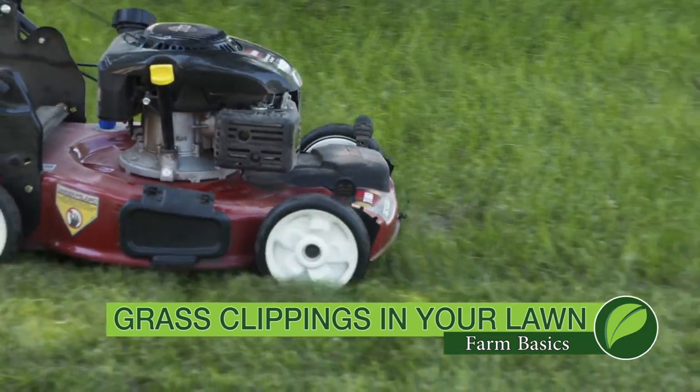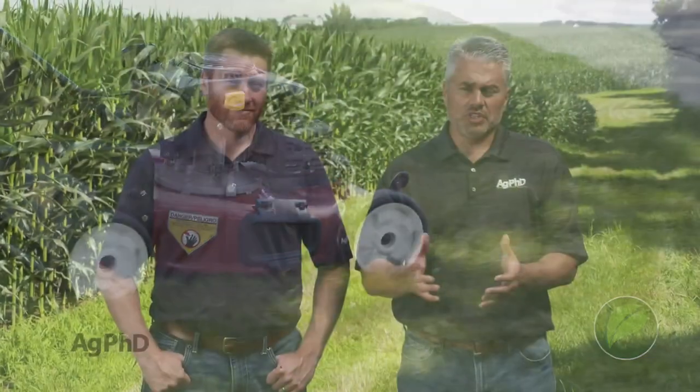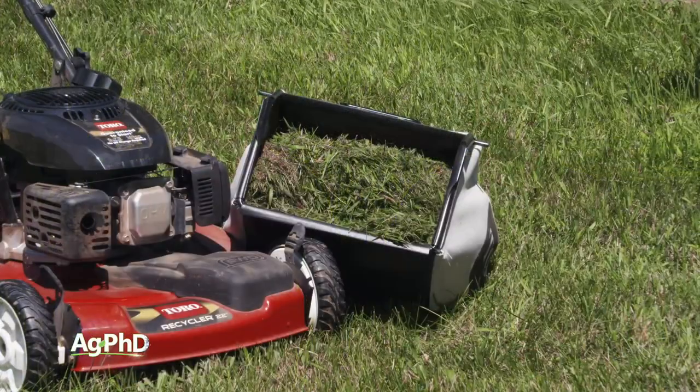During our Farm Basics time today, we're going to talk a little about your lawn. Should you save your grass clippings? What should you do with those? Should they leave the lawn? Should they stay there? We want to answer that question today.